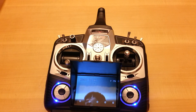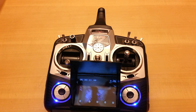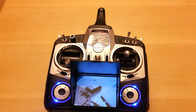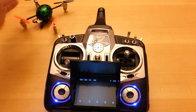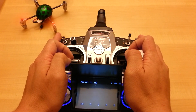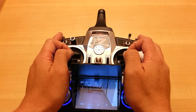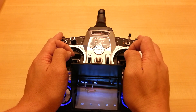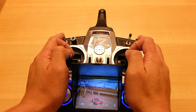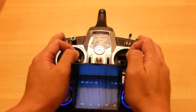One thing about this one is you can't really record the flight footage with a memory card because there is no memory card setup on here. But if you have your own video receiver, you can hook it up to a DVR and get it working that way. The screen does have exposure settings — if it's too dark the screen gets bright, and if it's too bright the screen gets a bit darker.